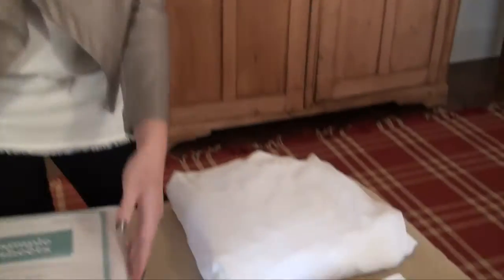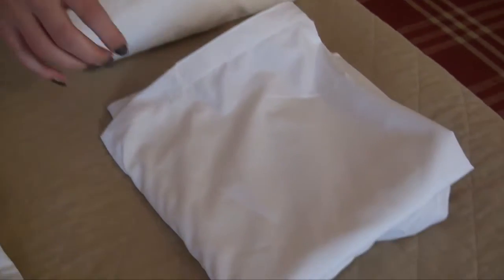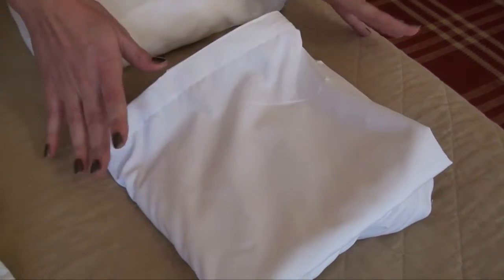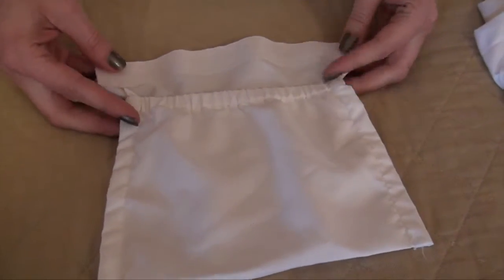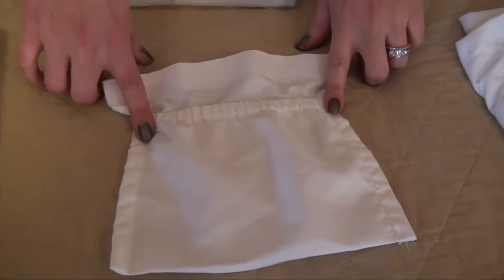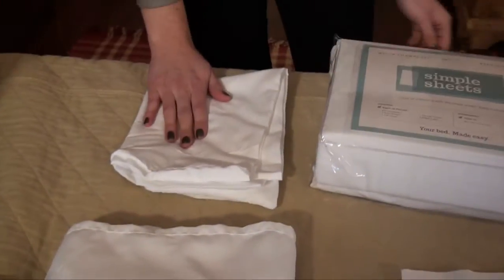Our Simple Sheets 5-piece set comes with a fitted base sheet that can remain on the bed for as little or as long as you'd like, a strip sheet that attaches to the base sheet with Velcro making it easy to change, a pocket that attaches anywhere along the side of the bed to the Velcro where you can hold your remote or your cell phone, and then we have a flat sheet and also a pillowcase.